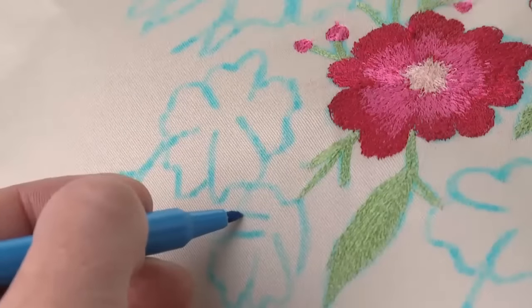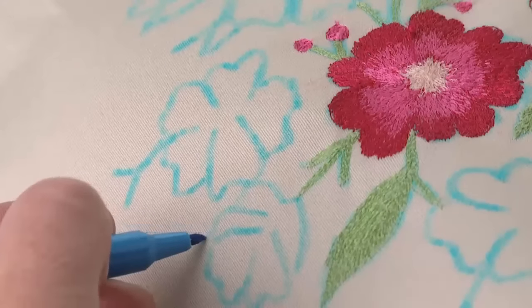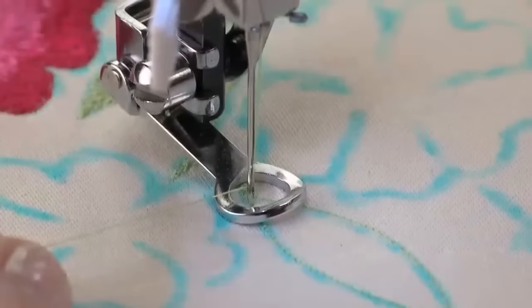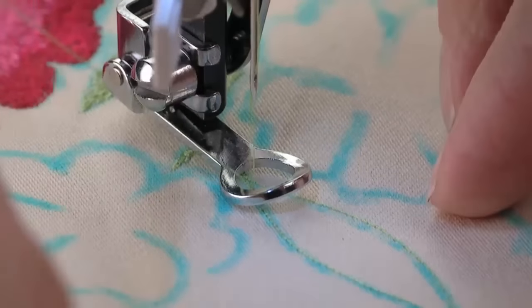Use a removable fabric marking tool to draw the design on the fabric surface. Apply stabilizer to the back of the fabric following the manufacturer's recommendations. Draw up the bobbin thread, then hold the bobbin and needle thread firmly as you begin to sew.